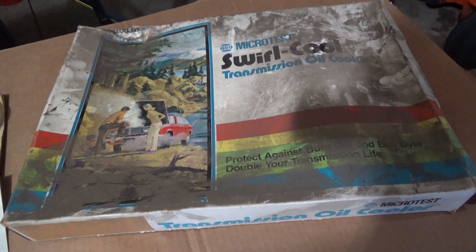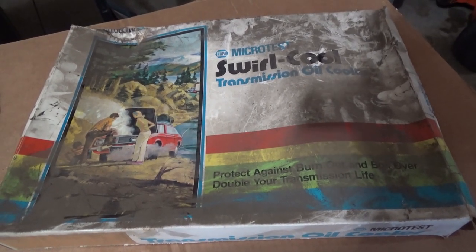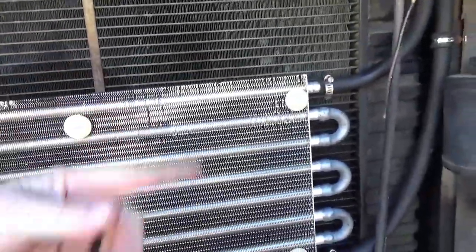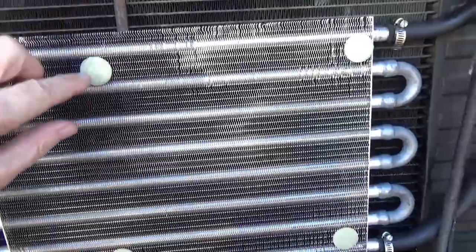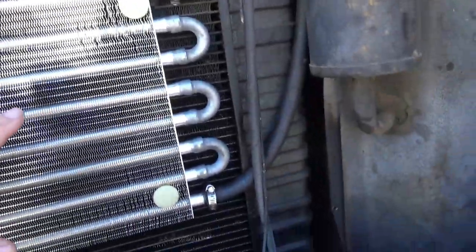My free-to-me brand new old stock Napa transmission oil cooler — my neighbor gave it to me. This is what was installed. It came nicely equipped with these push-through clips that go on the other side and have a plastic retainer that holds them in place. Then there are these pads that go underneath; it needs 1/8-inch clearance, and they send pads slightly thicker than 1/8 inch so when you push them tight they squish down to the right clearance.